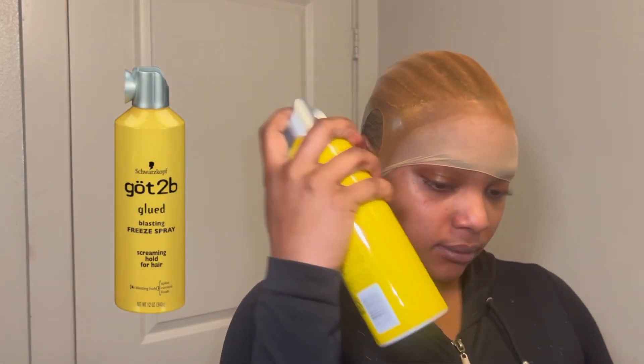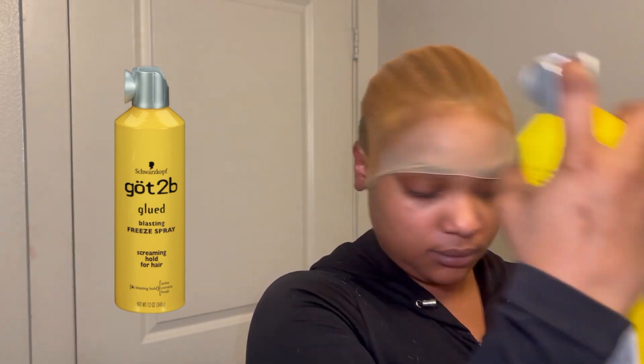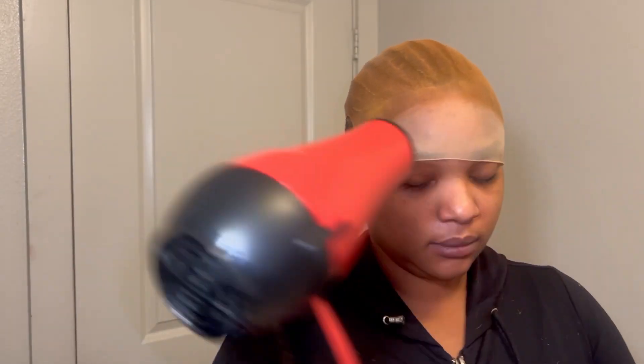Then I'll go in with the freeze spray just to make sure everything is in place — I don't spray too much — and then I'm going to go back in with the blow dryer at this point.